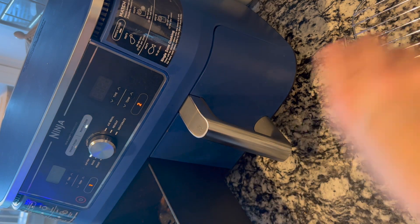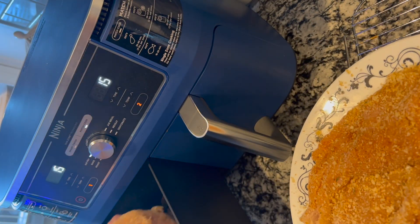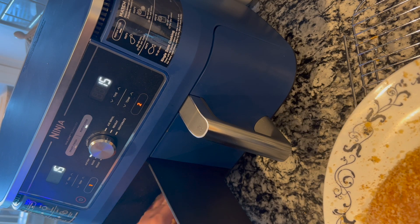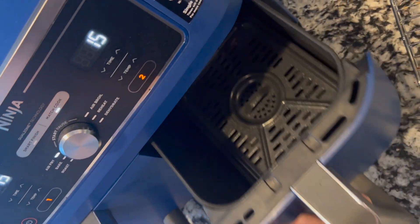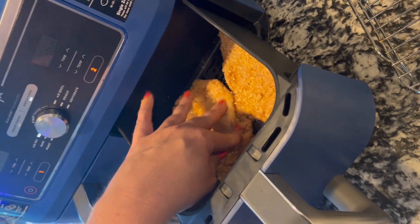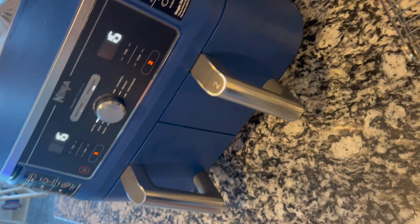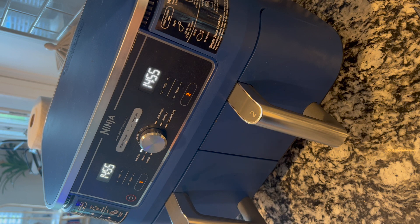I'm going to take this out because I'm going to put my chicken directly down into my cooker. We're going to do two in one drawer and two in the other. I'll close it up and hit the start button and it starts cooking both sides. After 15 minutes we're going to flip them and let them cook for probably five or six more minutes and then they should be done.